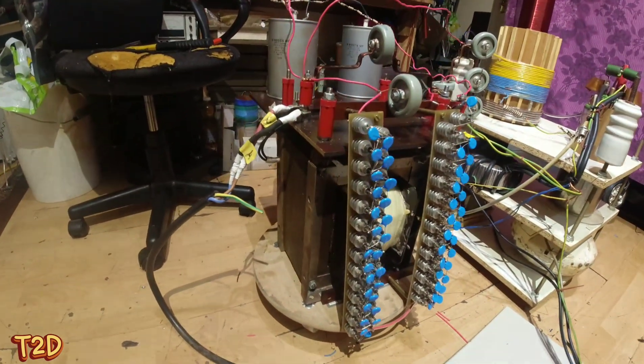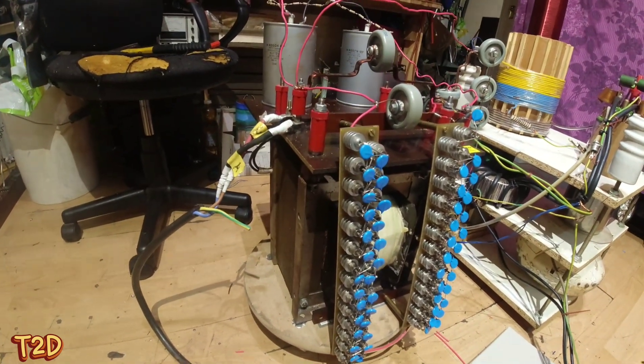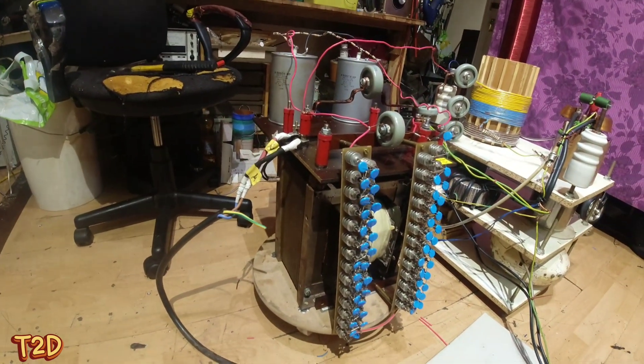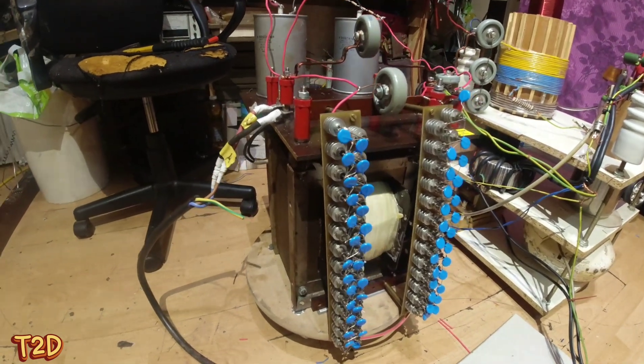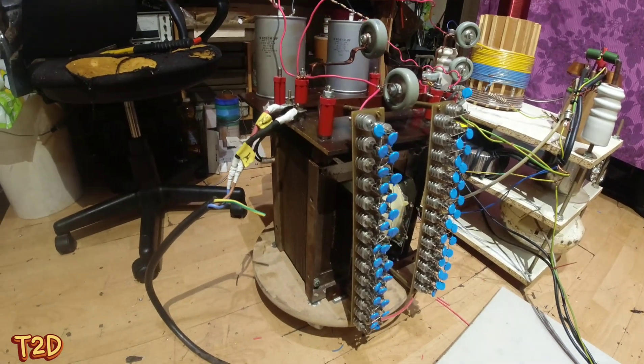It's like an isolation transformer we use here in the UK. Basically it's 240 in, then it's 55-0-55 — so it's a 110 output with 55 to ground on either side. They use those on building sites, and it's just convenient for us because they're easy to rewind.